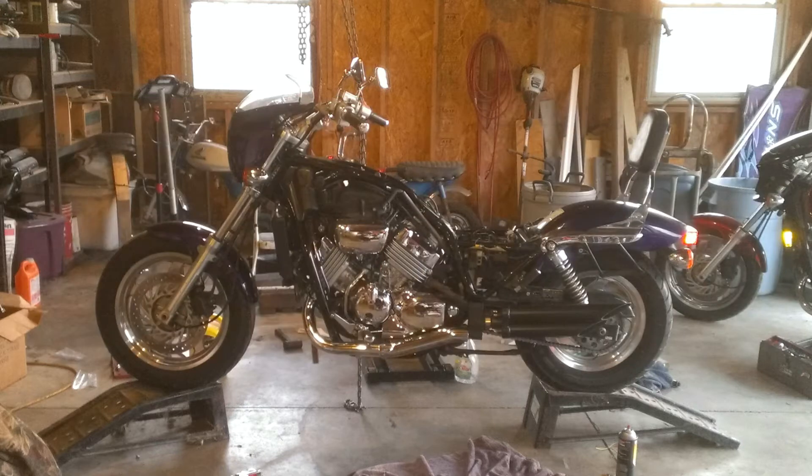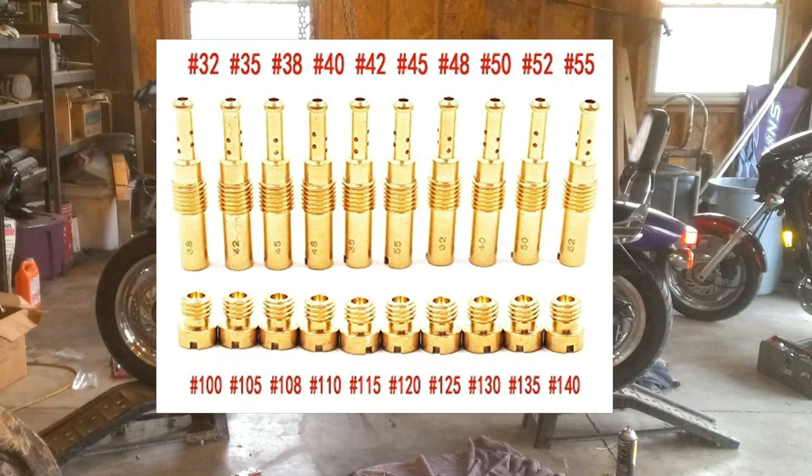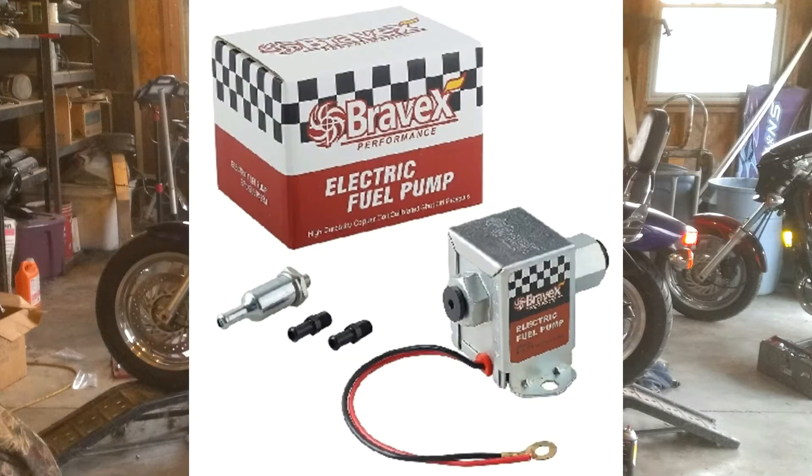The Magna carbs with the 130 mains and the 40 pilots from the VFR was starving for fuel, so I had ordered some bigger jets. It took about a week for them to come in, so while I was waiting I thought maybe I'd try using the fuel pump since the VFR uses one.